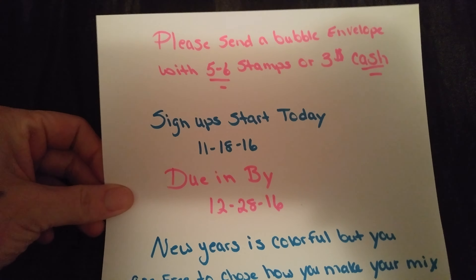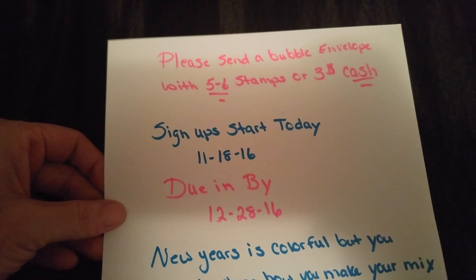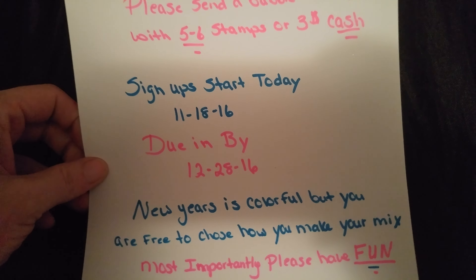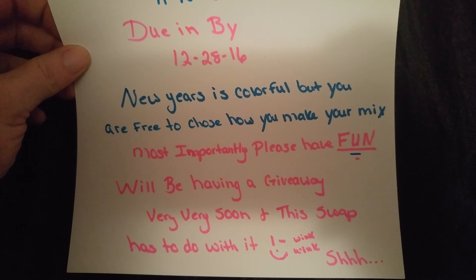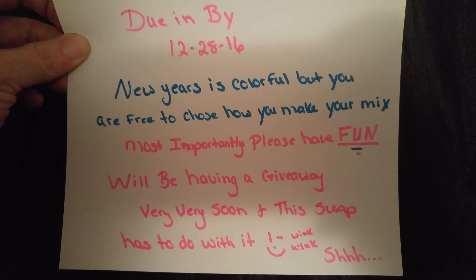Please send a bubble envelope with five to six stamps or three dollars cash. Sign-up starts today, 11/18/16, and swaps are due in by 12/28/16. New Year's is colorful but you are free to choose how you make your mix. Most importantly, please have fun!